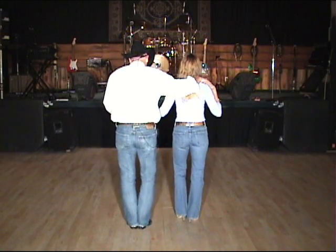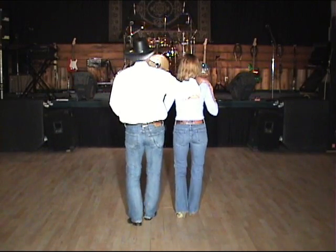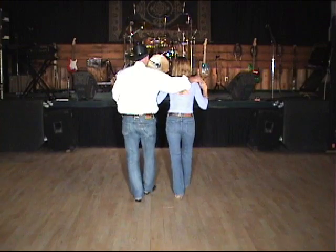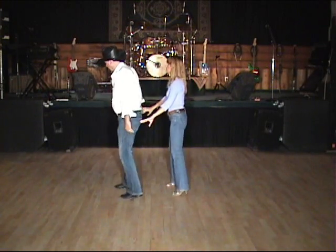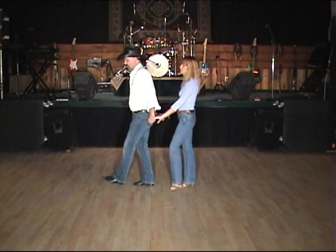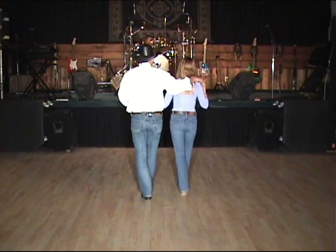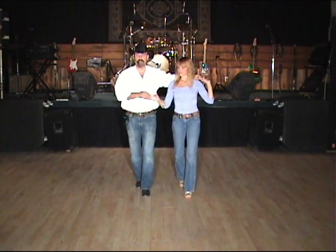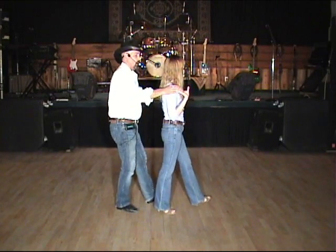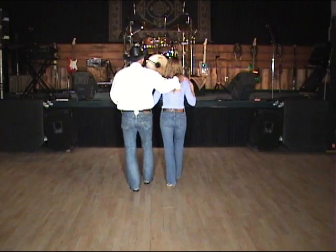Let's take it from the beginning with our two shuffles and then the rocking chair. Shuffle one and two, three and — rocking chair — five, six, seven. Face the center: vine right — one, behind, two, step three, brush. Vine left — behind five, six, quarter cha-cha seven and eight. Half pivot one, two — shuffle three and — step, half pivot five, six — shuffle seven and. Double heels one, two and quarter three, hold four, heel five, quarter six, step seven, step eight. Shuffle to begin, one and two.